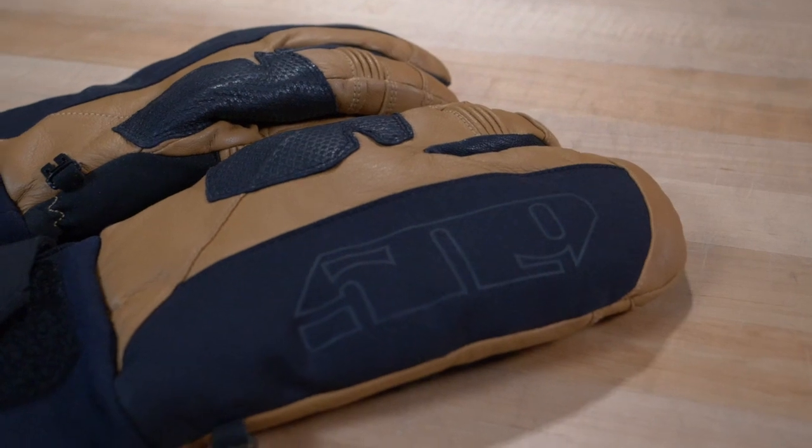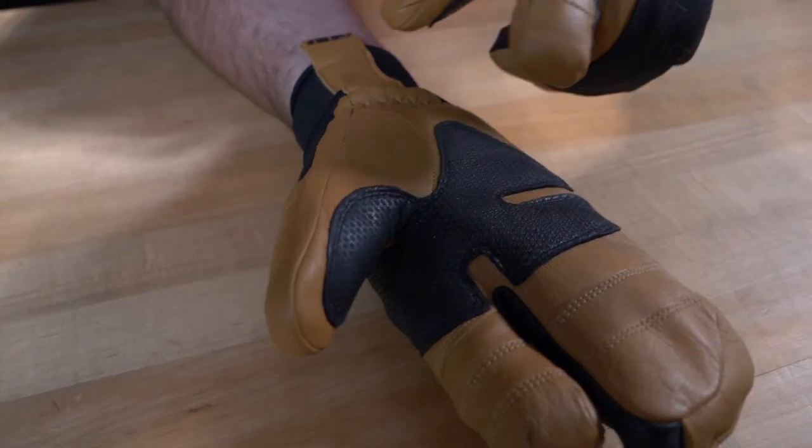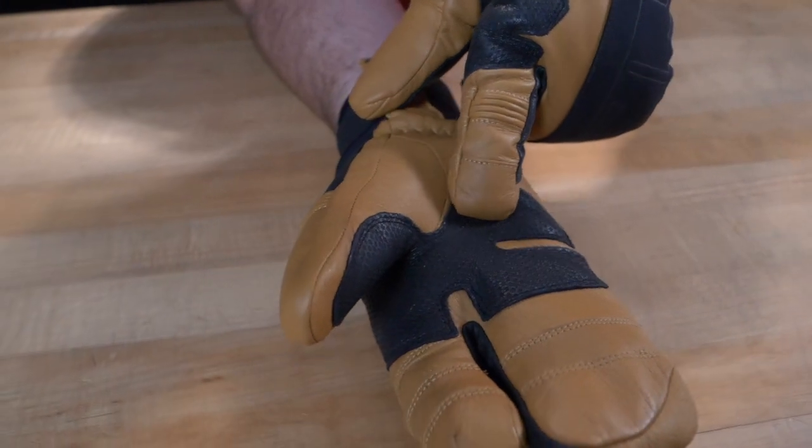These short gauntlet gloves stay super warm thanks to the Thinsulate insulation in both the back and palms of the hand, while the Fivetech material provides outstanding waterproofing and breathability. The palm is lined with goatskin top grain leather for added grip.